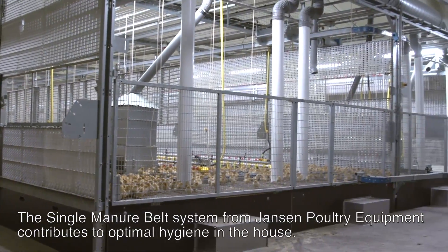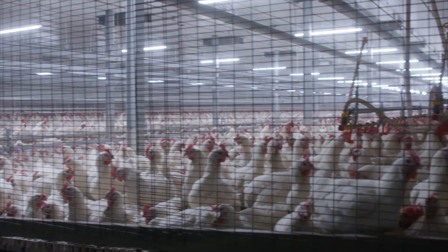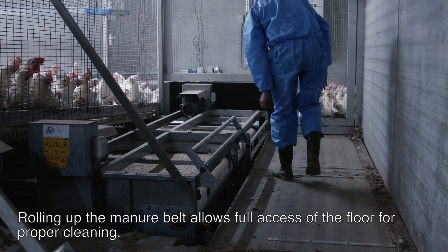The single manure belt from Janssen Poultry Equipment contributes to optimal hygiene in the house. Rolling up the manure belt allows full access to the floor for proper cleaning.